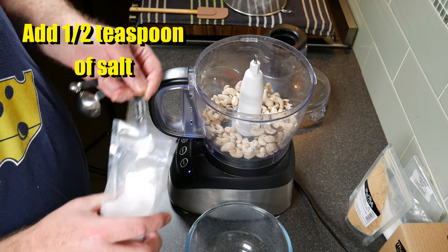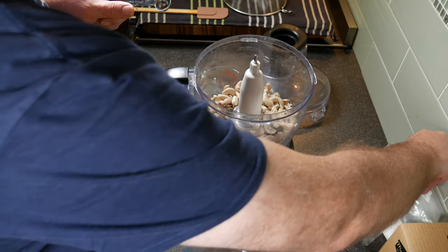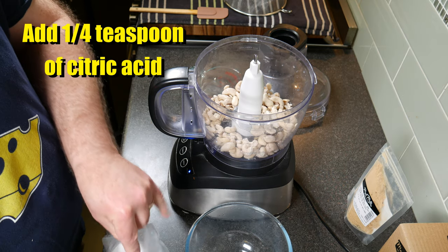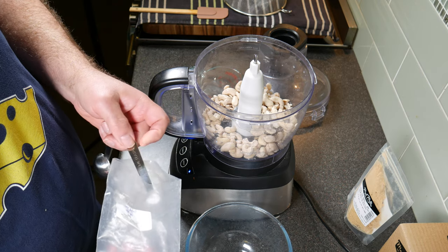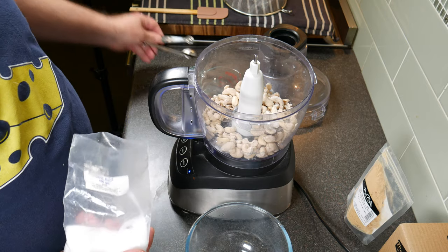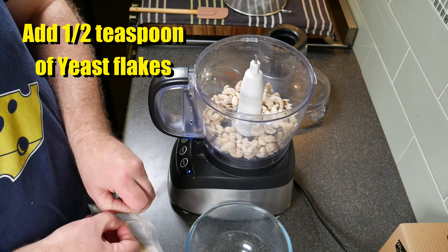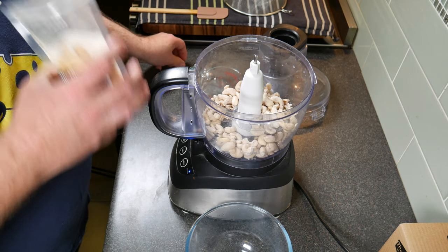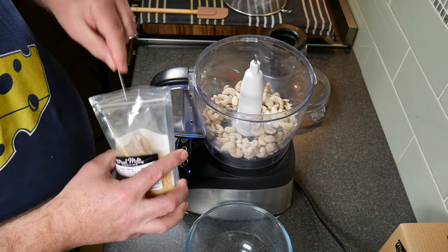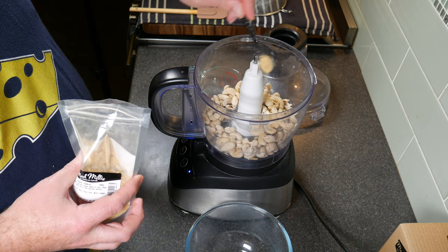Now we're going to add our other ingredients. First, add half a teaspoon of salt. Then we're going to add a quarter of a teaspoon of citric acid — this just adds a little bit of tang to the vegan cream cheese. To give a more savoury flavour, we're going to add half a teaspoon of yeast flakes. These taste a little bit like Vegemite when I tried them off-camera. Just sprinkle them over the top of the nuts.